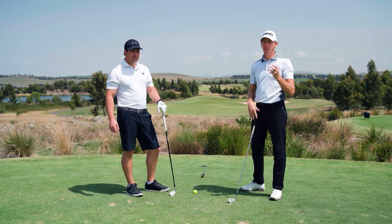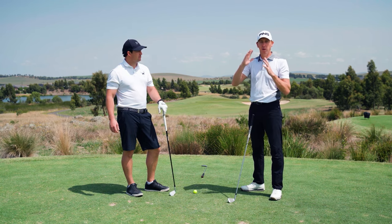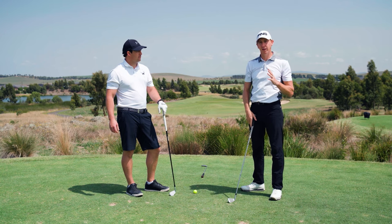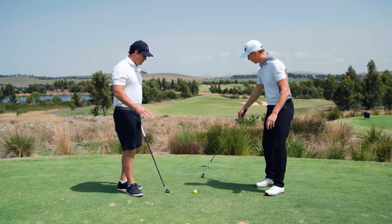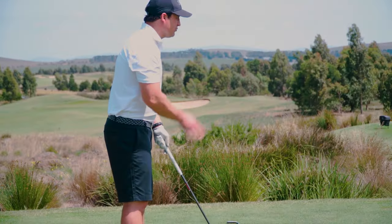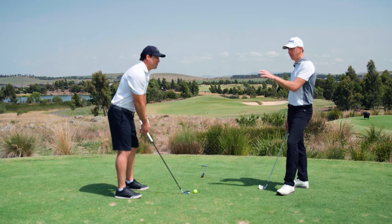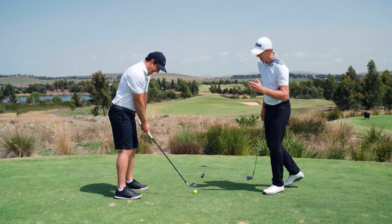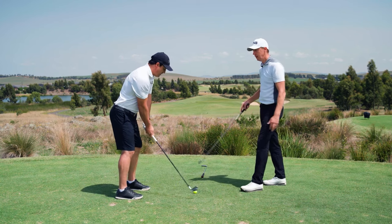So the shot I'm going to teach you today is a draw, but like earlier in the series with the fade, we're going to learn to play it a bit more specifically. I'm going to get you to set up to this ball just naturally, straight down the target line. Now this is a really unnatural shot for me. Yeah, because you're normally a very smooth fader. So just set up for what would customarily be called a straight shot.